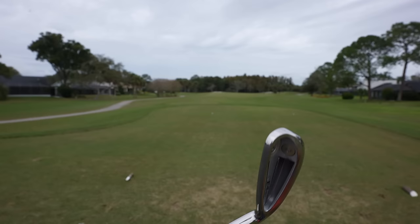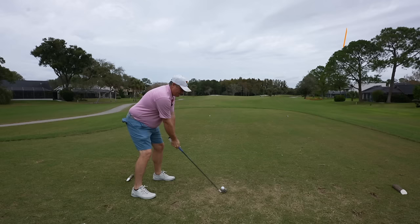Here's our four iron — nice, forgiving top end, you're going to see a good amount of that cavity at address. Great ball flight there, and that's going to chase. Again, it's tough to really feel them coming off the clubface, but in terms of the actual results, I've got to like what I'm seeing here. A driving iron is a nice weapon to have.